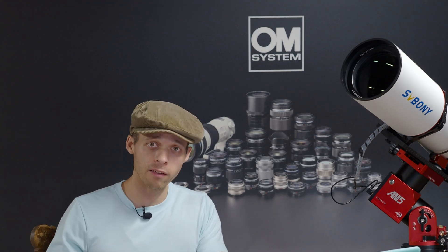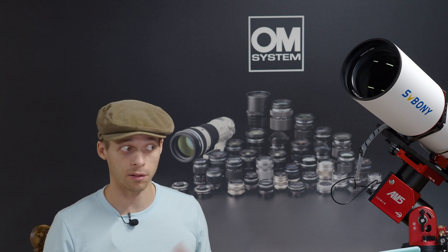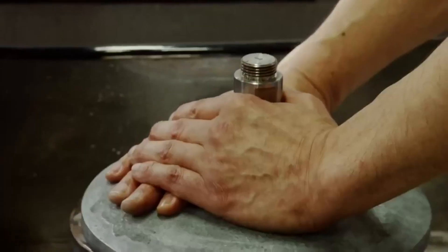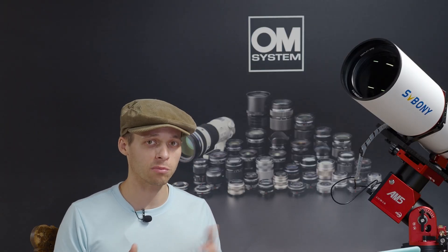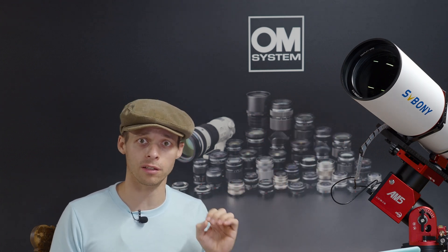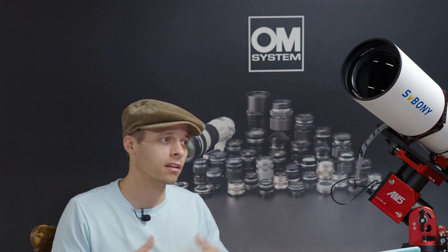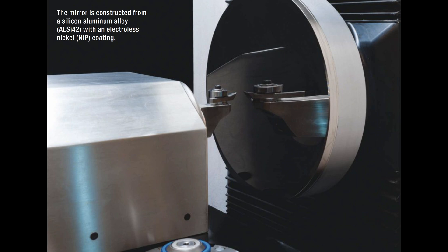A CNC lathe actually eliminates all three of those issues. Number one, doing one-off parts is very simple — you just input the values into the machine and it cuts it out. It also doesn't require the same level of skill from highly trained artisans. And it can handle smaller batches more affordably. This is really relevant to the camera industry, where we're seeing the market shrink all the time, except for astrophotography. CNC lathes could cut optical glass in smaller batches more affordably than traditional techniques.